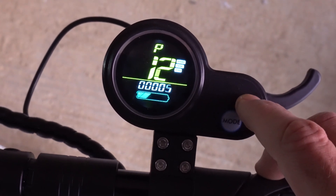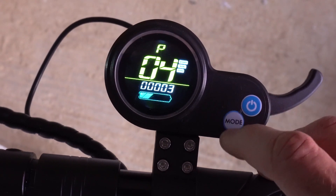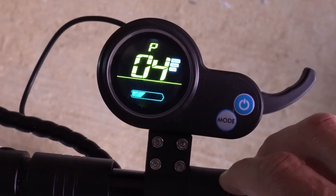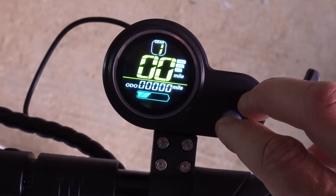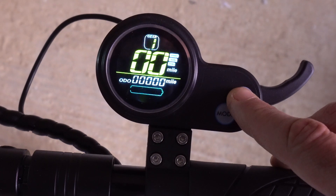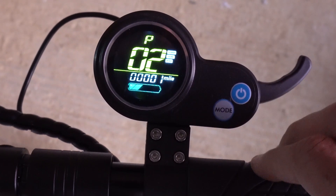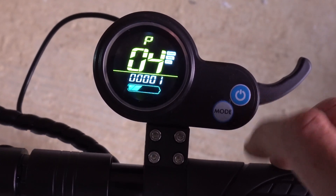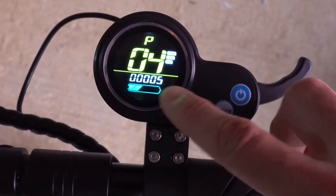Going back to P4 and pressing the mode button increases the value — that's now five minutes, meaning the scooter will power off after five minutes of inactivity. Save that. To summarize: P2 is kilometers to miles or miles to kilometers; P4 is the sleep time in minutes, now set to five minutes.